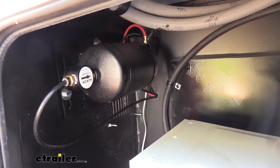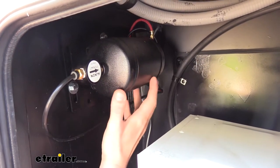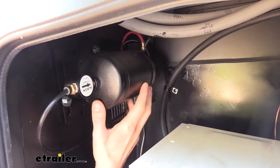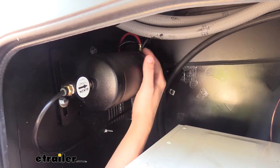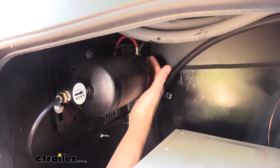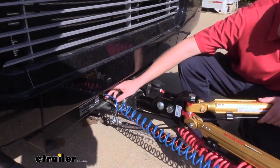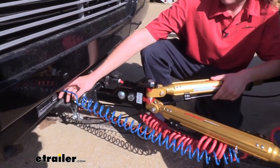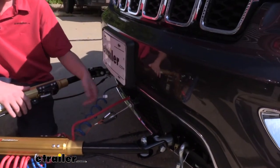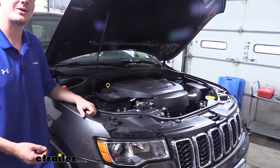Since the system uses the air brake system on your motorhome to activate the braking system on the vehicle, we've got a few components installed on our motorhome. There is a reservoir tank installed on your motorhome with a couple of outputs and inputs. The tank stores air and sends it to the connection point at the back of the motorhome. The braking system comes with an included air umbilical cable that runs from the motorhome's connection point over to the vehicle's connection point.